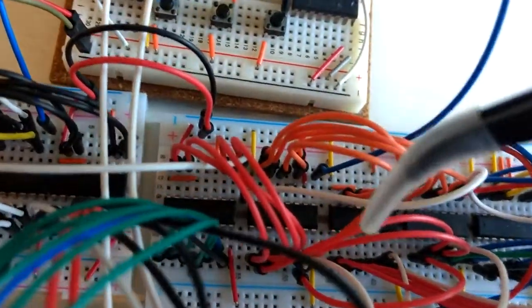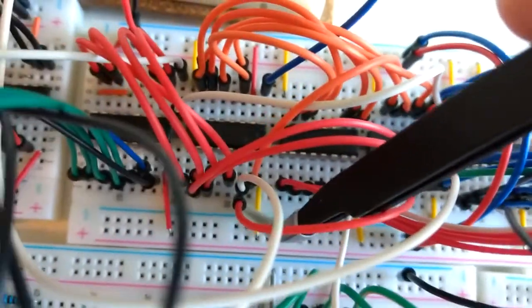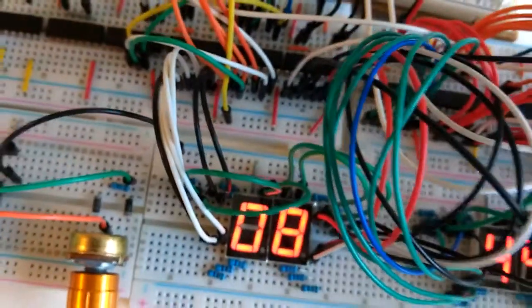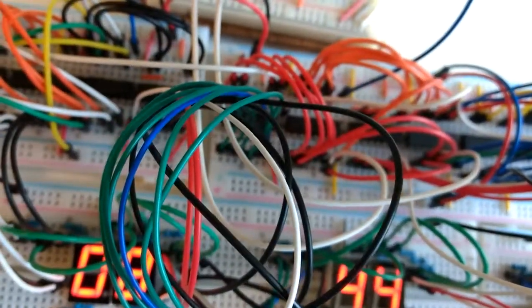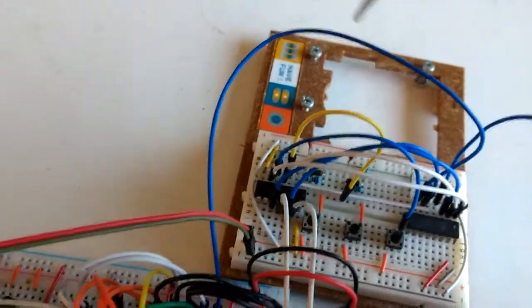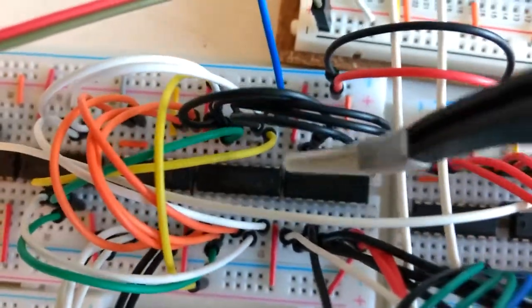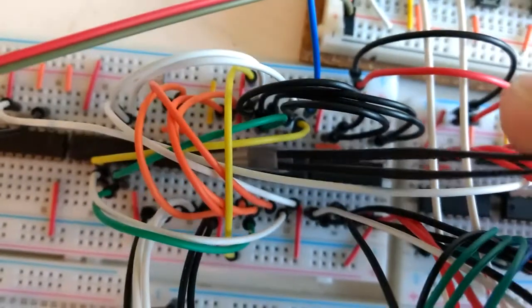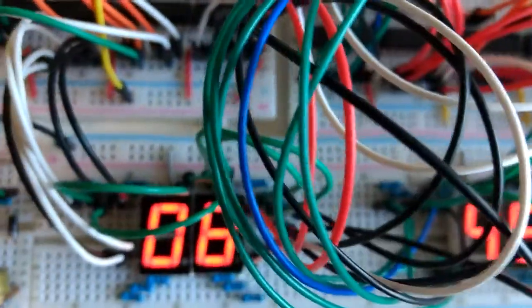The reset pulse from the minutes similarly runs through the control panel and comes out as a blue wire serving as the clock input for the third and final stage — the hour display. This stage also consists of three chips: a dual decade counter in the middle and 74xx4511 display drivers on either side, hooked up to the hour display.